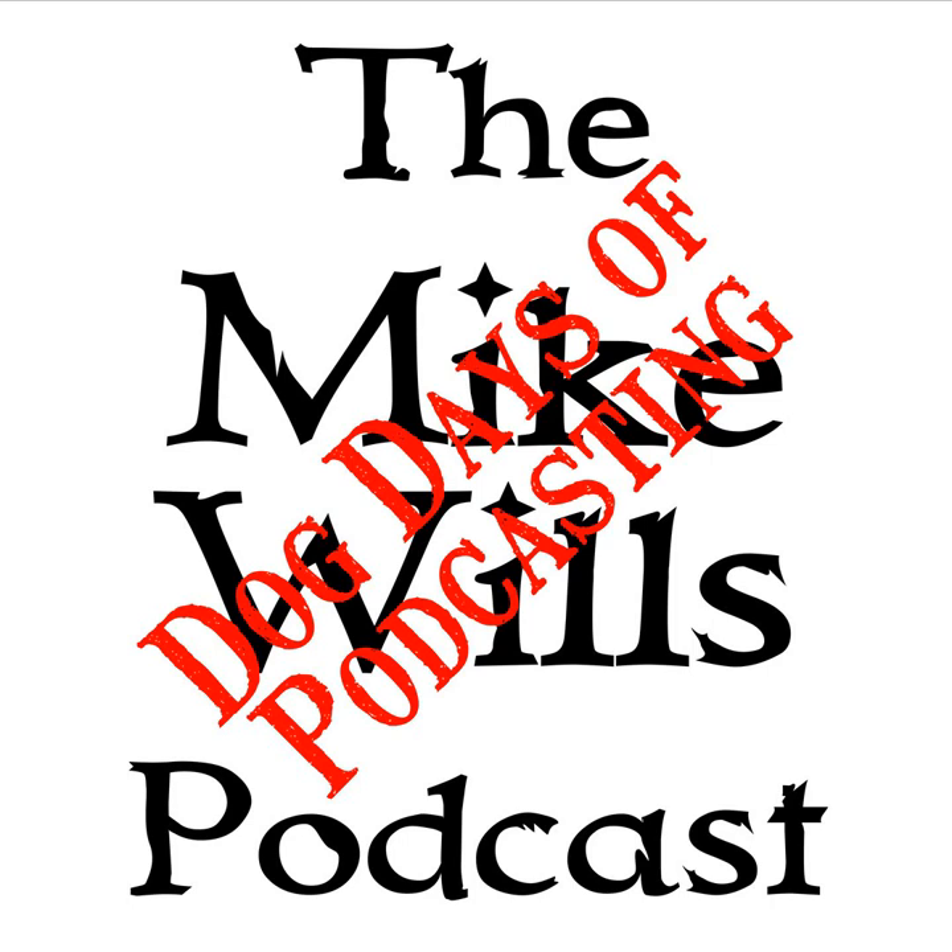Hello and welcome to the next edition of the Mike Wills Podcast. This is the Dog Days of Podcasting edition for August 6th, 2019. I am WX0MIK and my name is Mike Wills. This season we are covering amateur, or ham, radio. Today we are going to start talking about one of the probably most important components of a radio, besides the radio itself: the antenna and radio wave basics.